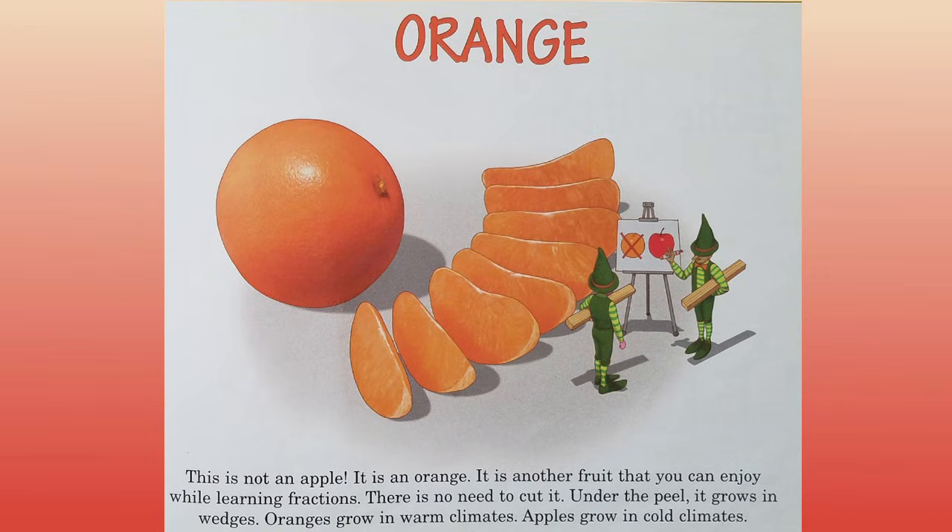Orange. This is not an apple. It is an orange. It is another fruit that you can enjoy while learning fractions. There is no need to cut it. Under the peel it grows in wedges. Oranges grow in warm climates. Apples grow in cold climates.